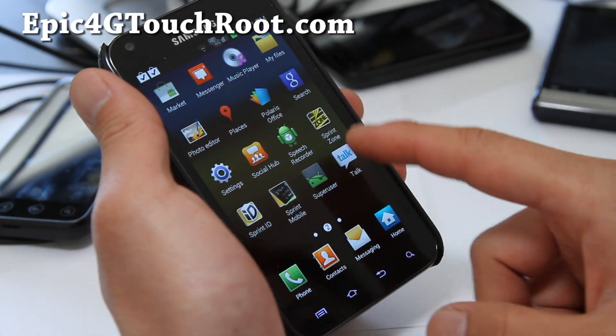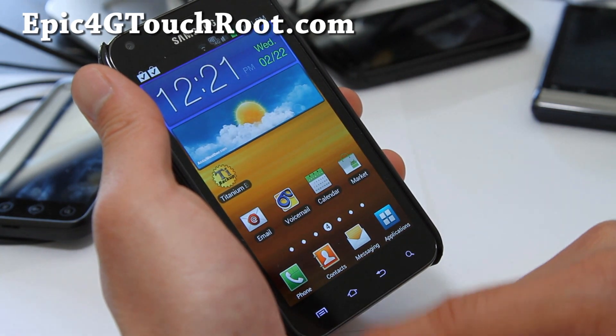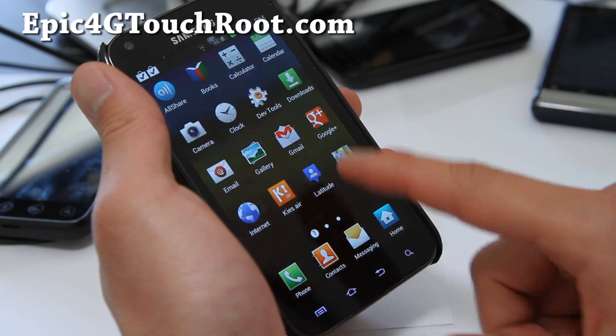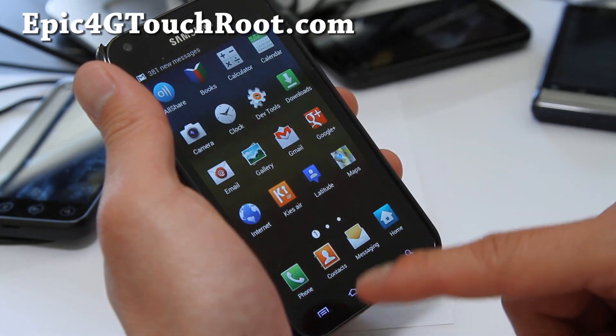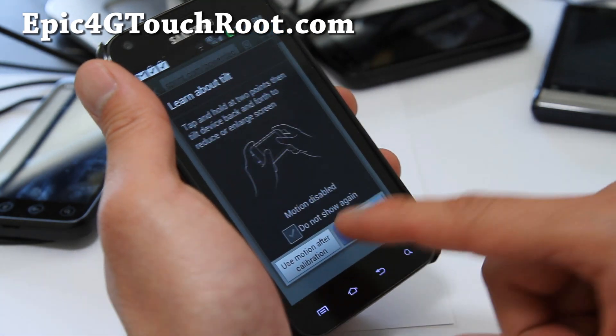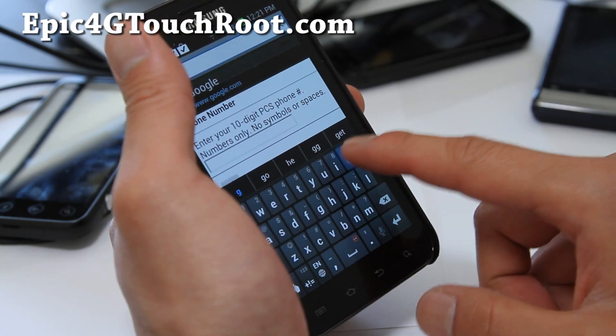If you like TouchWiz, it's good too. Everything's working — 3G, 4G. Some things might be buggy but I haven't seen any lag as you can see in this video. It's working pretty flawlessly. Let's go check out the browser. That's the new ICS browser I guess.